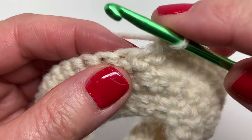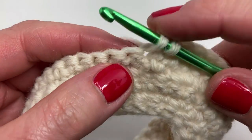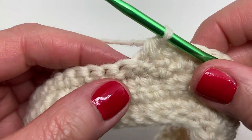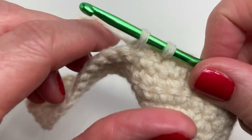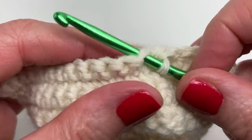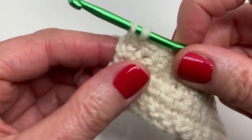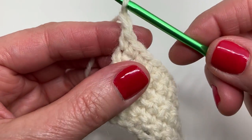Now we're doing a single crochet two together. Insert your hook under both loops in the next stitch, yarn over and pull through — you have two loops. Insert your hook into the next stitch, yarn over and pull through — you have three loops. Yarn over and pull through all three loops. We're going to finish off this row by doing single crochets in the next 14 stitches. We've got one final stitch — just doing a single crochet. At the end of every row we chain one and turn.